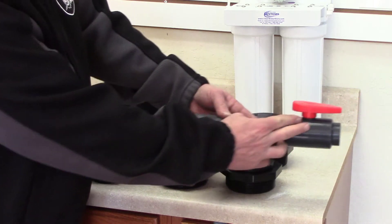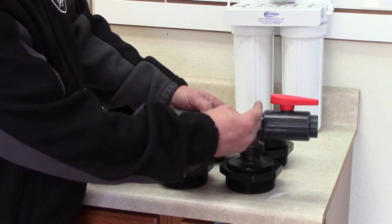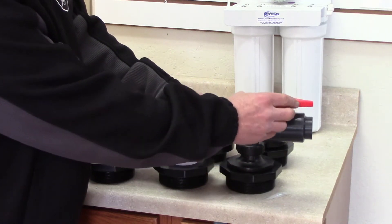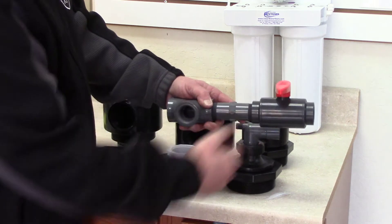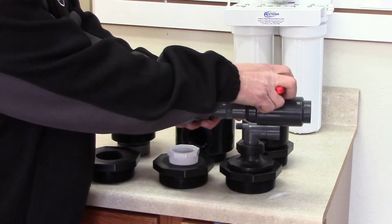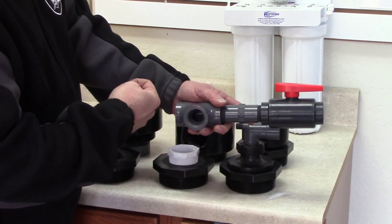On the other side of this T, you just want a ball valve — plastic or stainless — and that allows you to flush the tank out. In normal operation, this ball valve would be closed. When you want to flush the tank, you open up the small valve and release the oxidized material that's been building up in your tank.